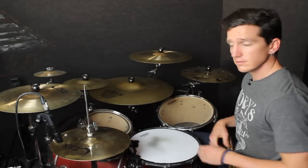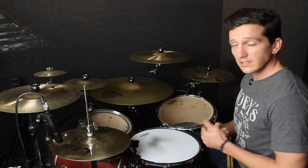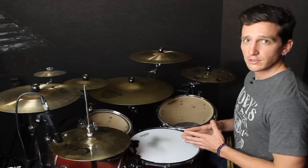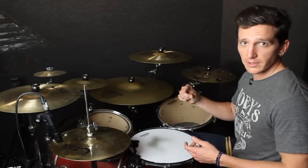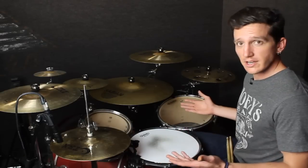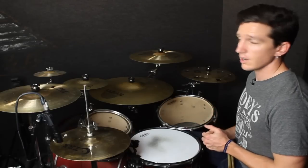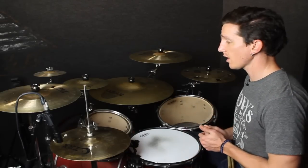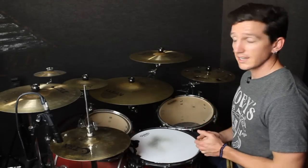Right now we're going to take this fill at 80 beats per minute. You can download this next section by clicking the link below in the description box. You'll be taken over to KJReyes.com, where you'll see a download play-along link. Take it to the studio, make this one your own — maybe try changing a few strokes. Definitely take this one to the practice pad, wherever you need to. It's a lot of fun. With no further ado, let's get into it — 80 beats per minute, here we go.